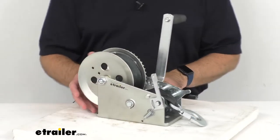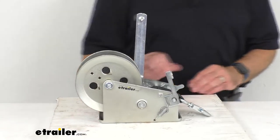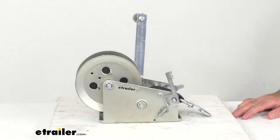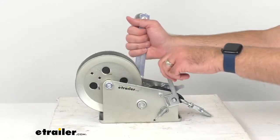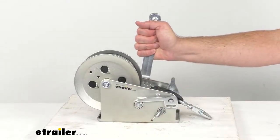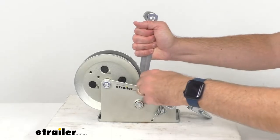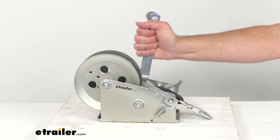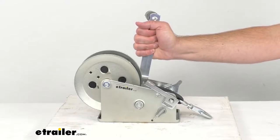There are three positions for this ratchet switch. Currently I have it in the higher position, and that is for pulling. Moving it all the way down to the lower position, that lower position can be used for releasing. And then the middle position is going to be for both pulling and releasing, but it can only be used when unloaded.